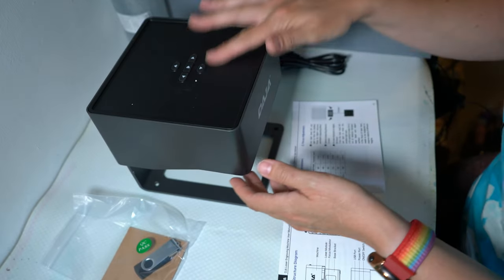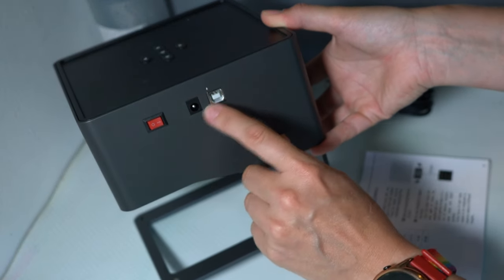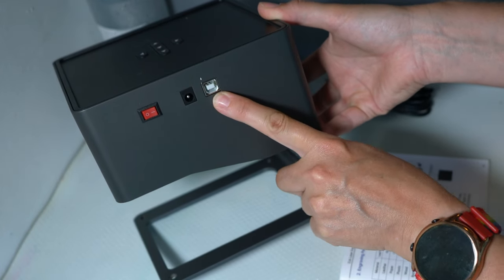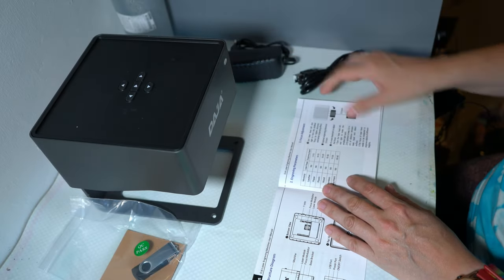Okay, that wasn't that hard — that's why there's probably no instructions. The on/off switch is on the side and the two cables as well. This is USB, I think they connect to a computer, and this is a power cord. This is the USB, this is the power cord.